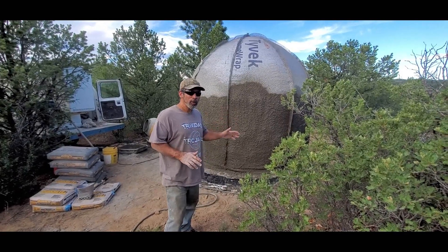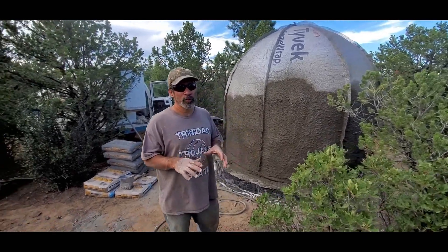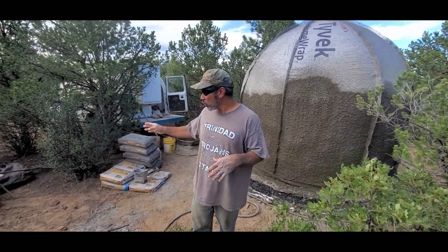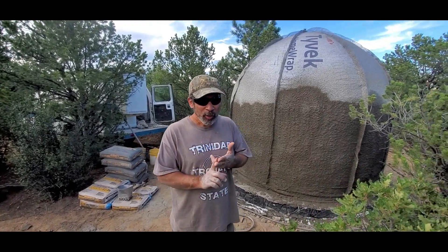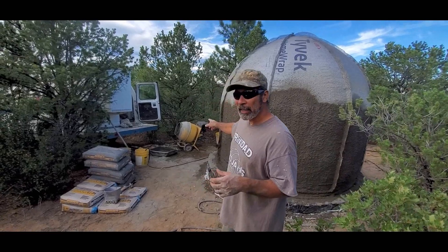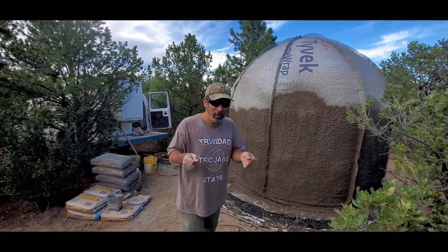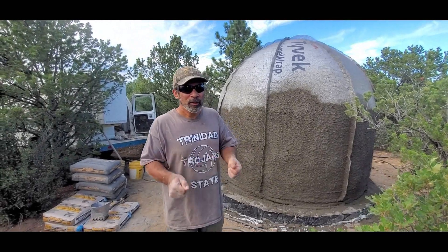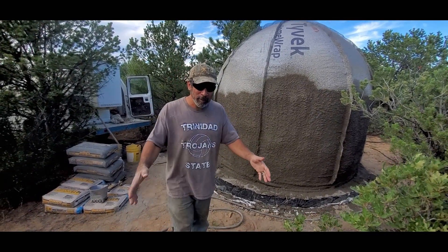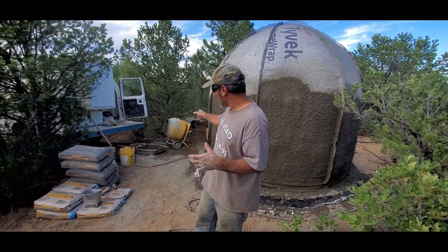I'm building this dome using a stucco sprayer and a minimum amount of tools. I have a stucco sprayer, an air compressor, and a cement mixer. That drum mixer isn't even necessary — if you have a handheld mortar mixer, you can mix your cement up in a big bucket, and it will actually mix better than a cement mixer.